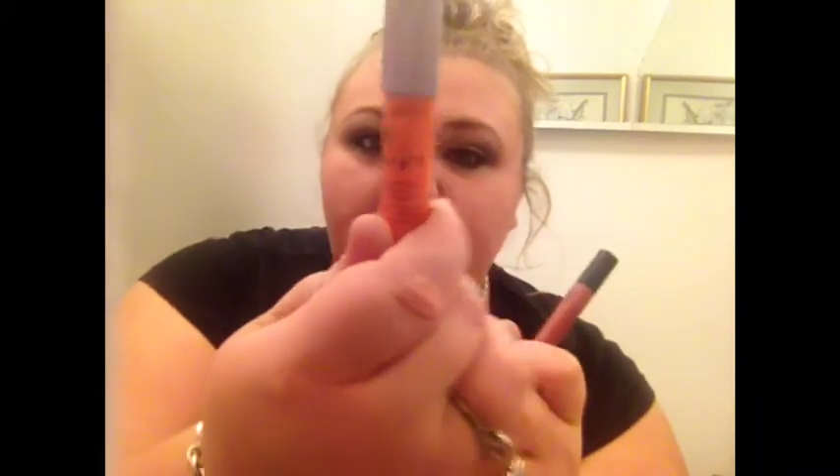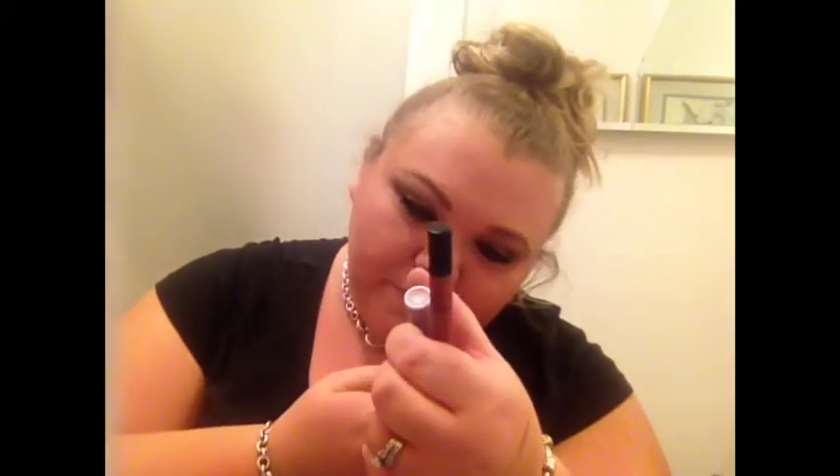Next is lips. I put out two options: one is the super saturated high gloss lip color from the Glenda palette — a beautiful pink color. The other is a Tarte lip stain in the shade Joy. I think I'm going to go with Tarte today — this is easy enough.